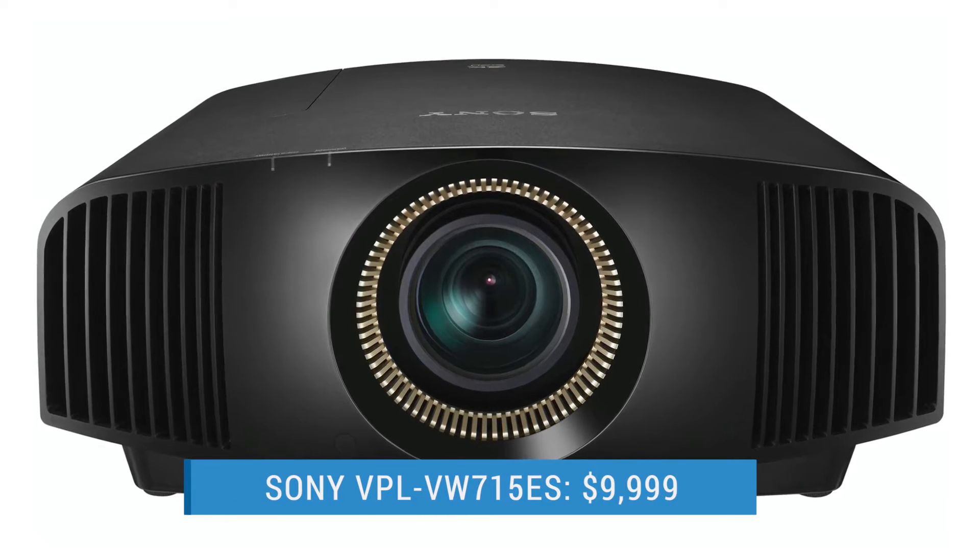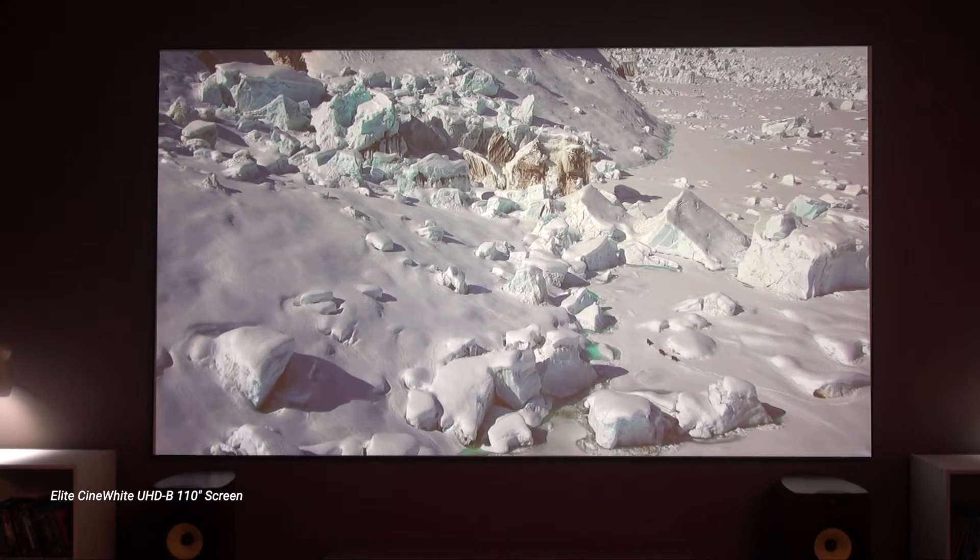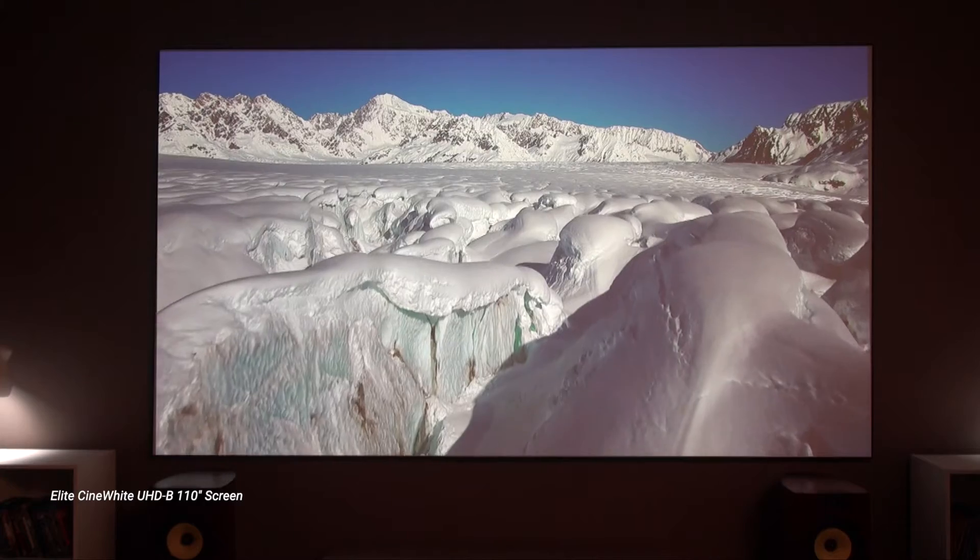Both of those features are found on the VW715ES step-up model which goes for $10,000. The 325ES still offers the same 1500 lumen brightness rating found on the 295 — that isn't terribly much by today's standards, but it was enough to get nice punchy images in the dark on the 92-inch diagonal 1.3 gain white screen in my home studio. I even got passably good TV viewing in fairly bright ambient light, and the picture also held up pretty well on the 110-inch diagonal screen in our video studio.